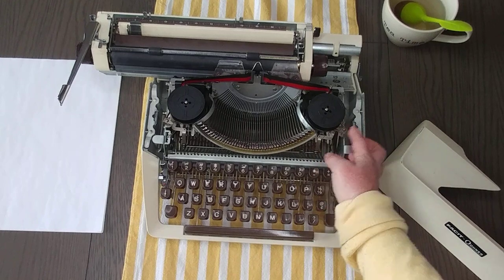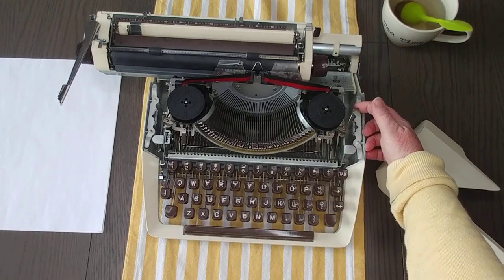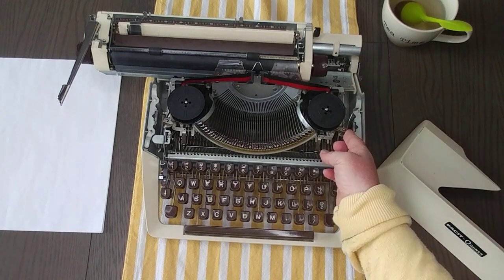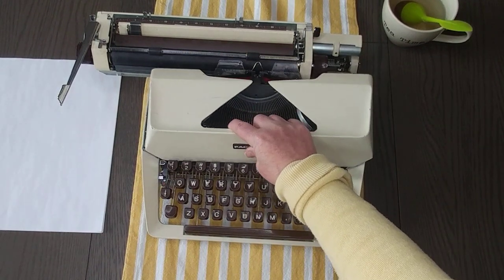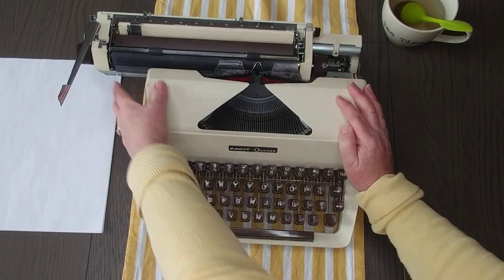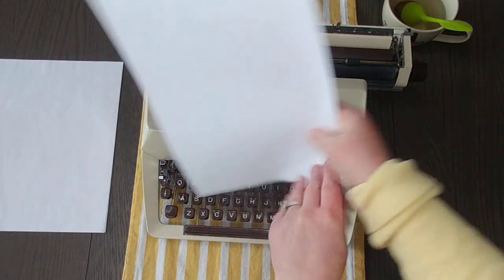To take out the spools and change them, you just pull this little silver piece out — and then pull out your spools and put in a new one. All of our typewriters come with fresh spools in them. Then just pop this back up and move the carriage back over to load a piece of paper.